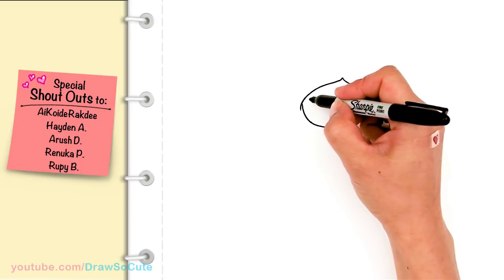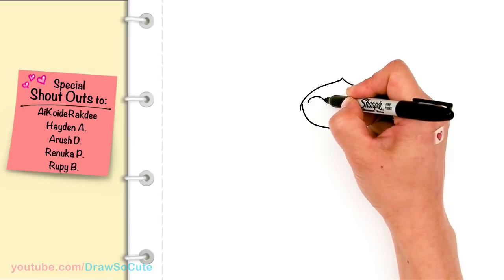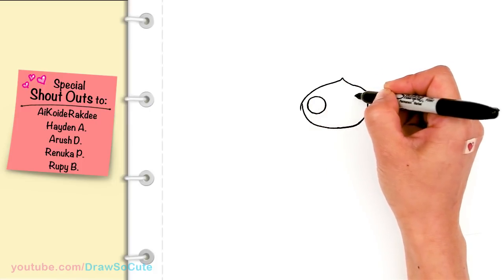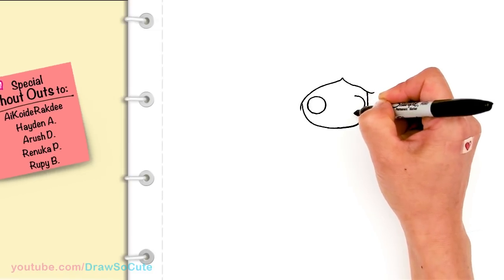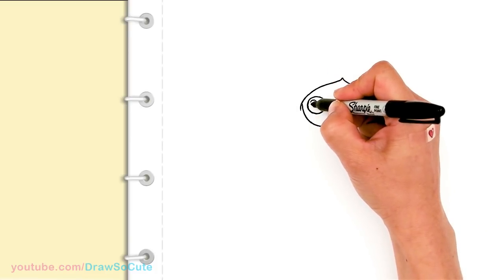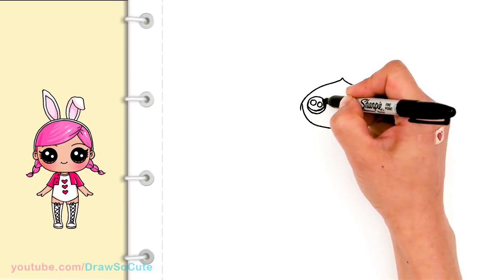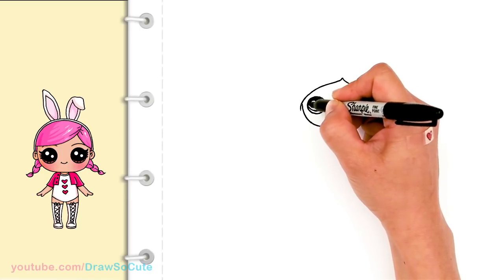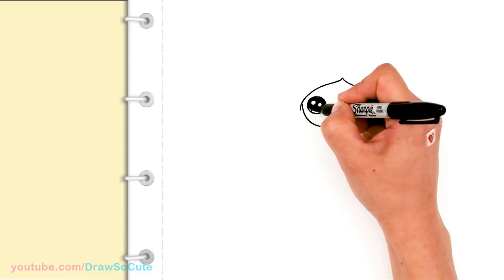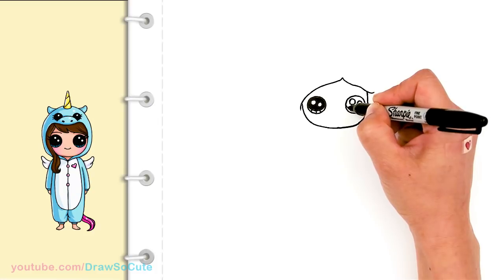Okay so now let's bring her to life. In this corner area right here, let's put in some draw-so-cute eyes — we're putting in a circle, and let's do the same thing on the other side and draw another circle. So now let's make some draw-so-cute eyes: two small circles inside for highlights, a curved line at the bottom, shade in the top, and lines at the bottom. Same thing over here — two small circles and the curved line at the bottom.